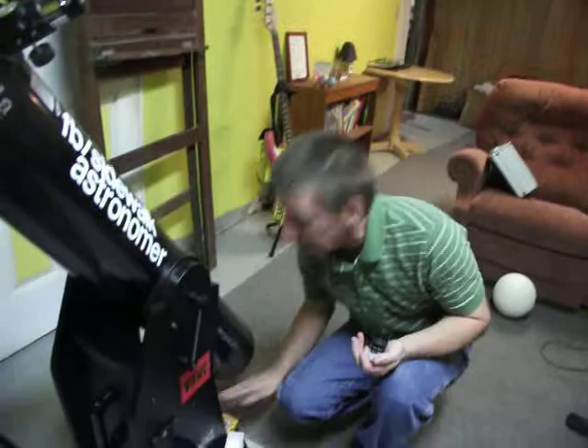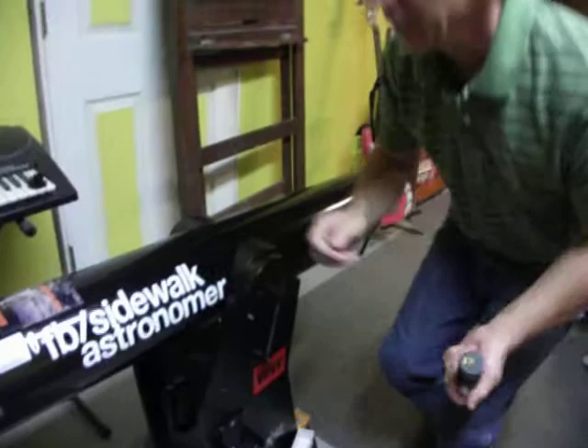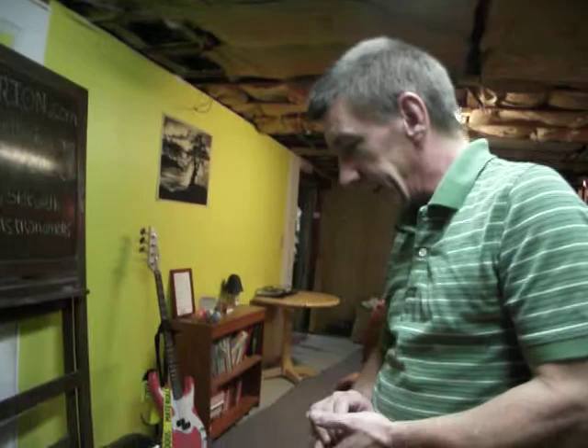It's very easily transportable. This actually fits right sitting dead sideways in my van — it fits entirely inside. It doesn't shake around, it doesn't take up a whole lot of room. It's a very nice piece of equipment.